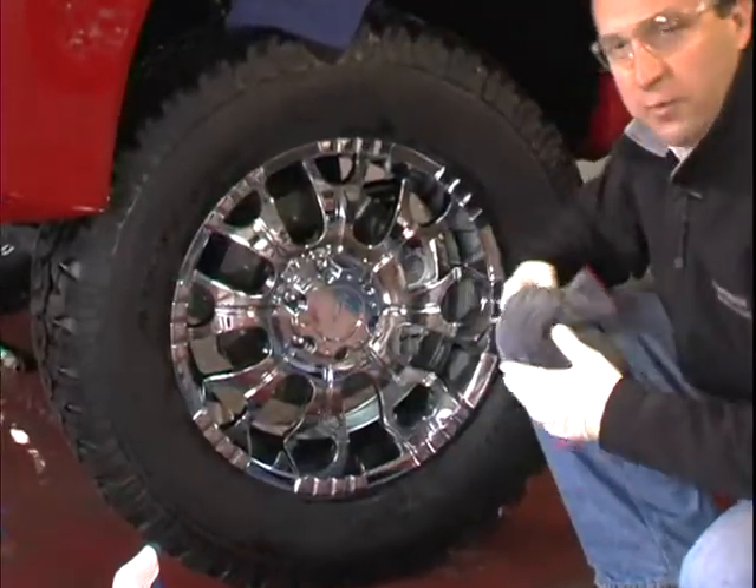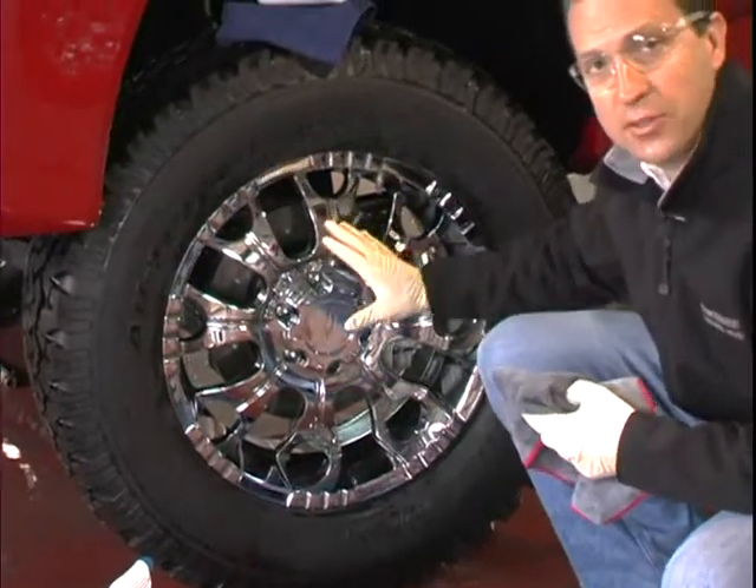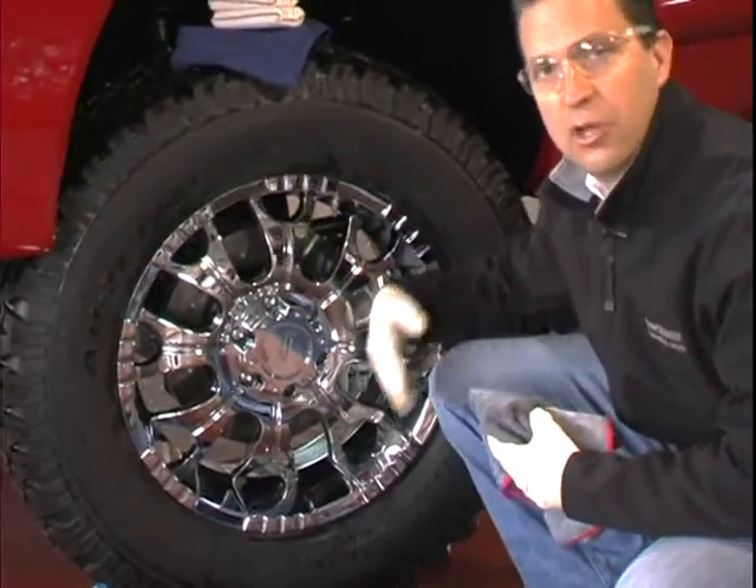If you're in harsh environments, you might even want to apply a coat of wax on your chrome to protect it against salt, rust, and corrosion.